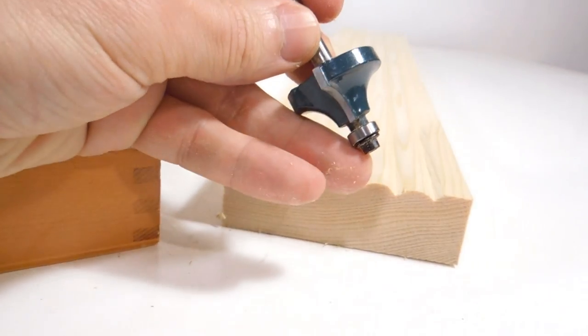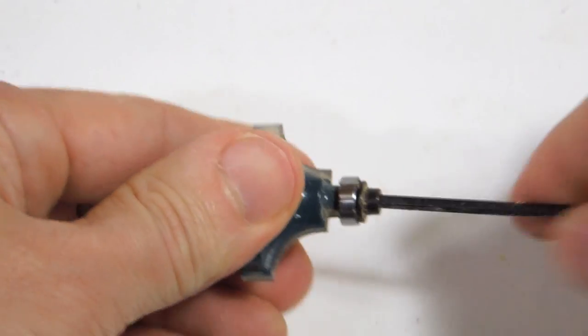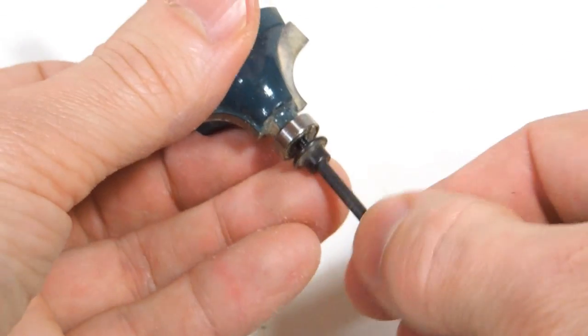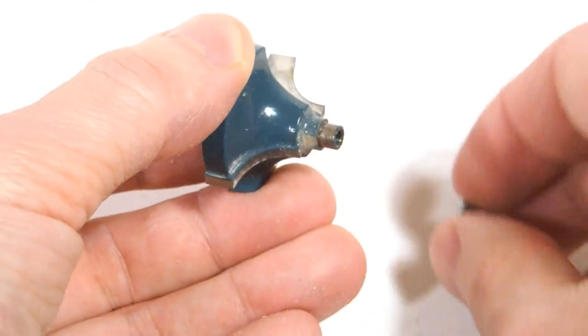The only problem is this guide bearing really gets in the way. I can remove that guide bearing just with the Allen key that came with the set. Some of them are really stuck on there, so first taking out this screw, then the bearing comes off.